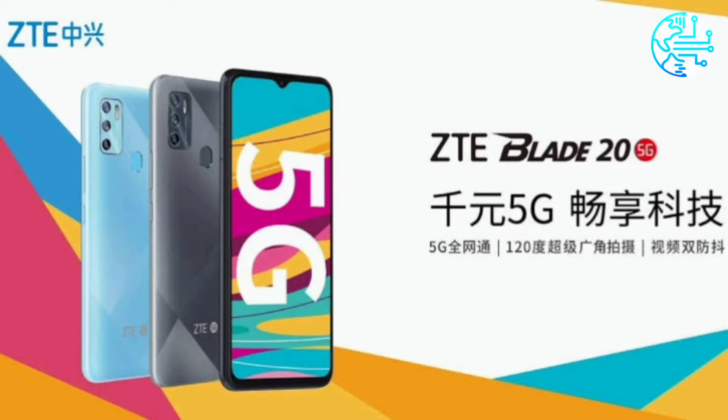ZTE Blade 25G comes in a single RAM and storage configuration. ZTE Blade 25G was launched in China and comes in a single 6GB plus 128GB storage configuration. It is priced at 1,499 Chinese Yuan.